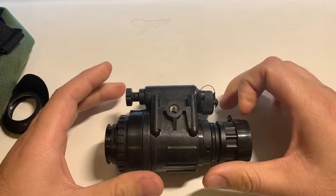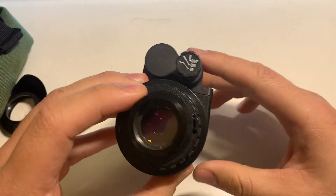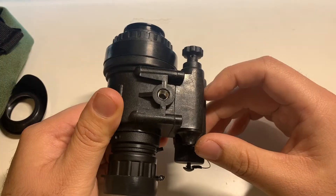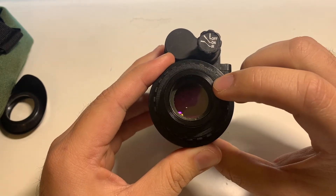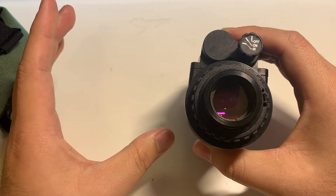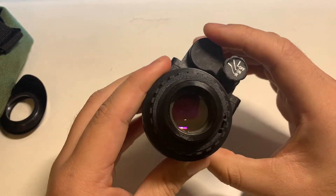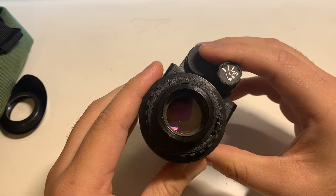What I mean is the image quality is usable. This device is not the worst decision you can make, but it's probably not the best either. When looking through this tube, there's significant distortion around the edges and there's definitely magnification. What I want out of a night vision device is a true 1x, but with this unit I'm getting closer to a 1.5x or even 2x — it's pretty significant.